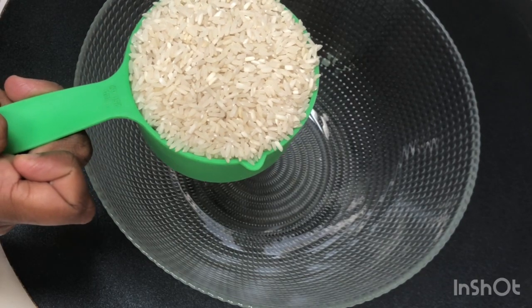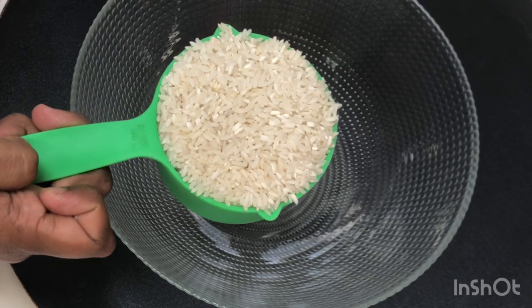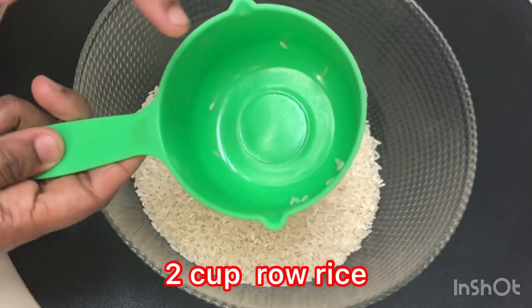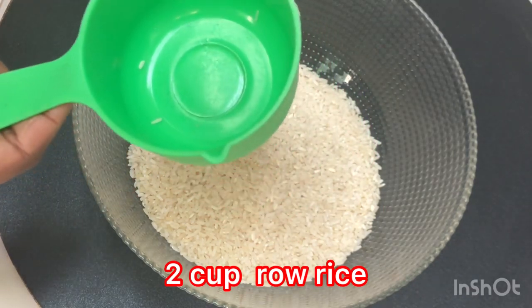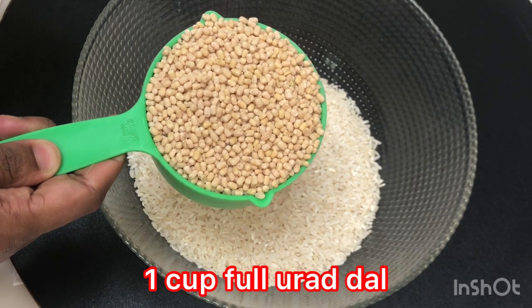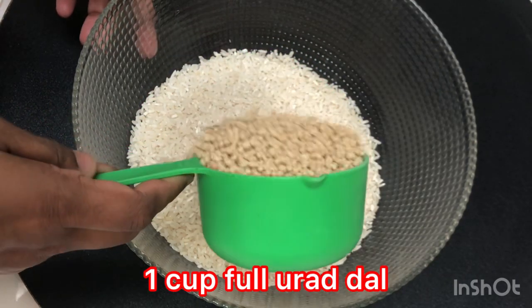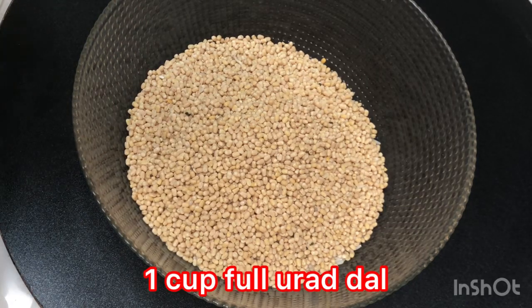I am going to add 2 cups. I am going to add 250 ml. I am going to add 1 cup.